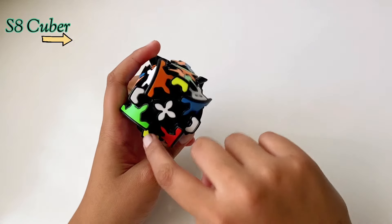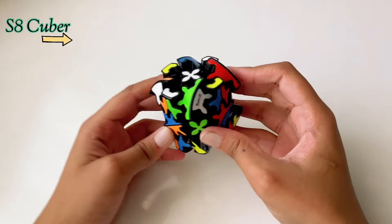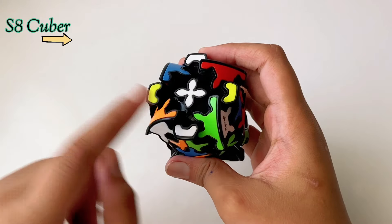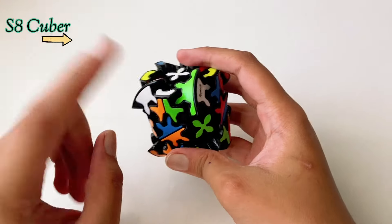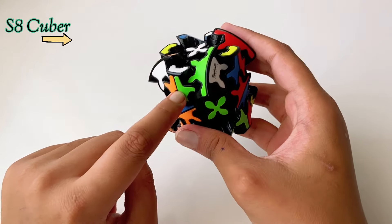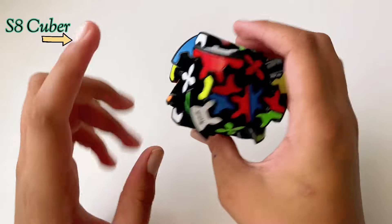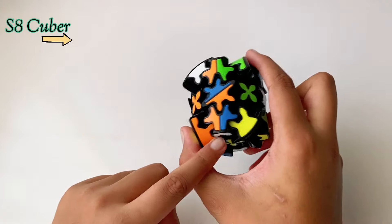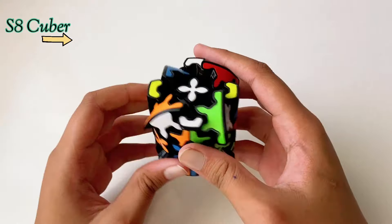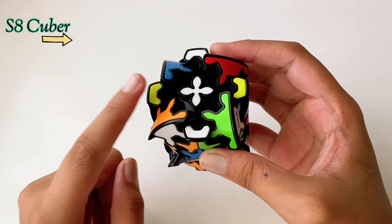Okay, the cube is scrambled. The first step is to get the corners of one color. You can either start with white or yellow — I'll start with white. First, you have to find a corner piece which has white in it. This one is orange, green, and white. We just have to focus on the corners. We have found the piece which is blue, orange, and white.